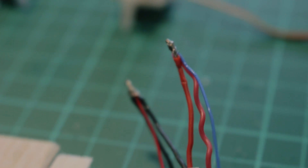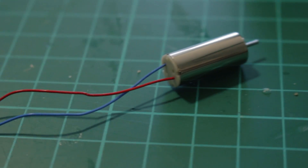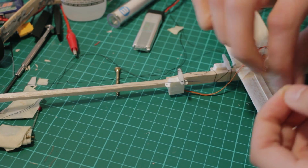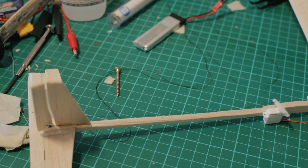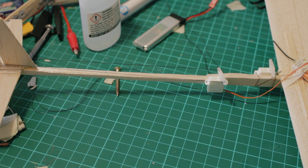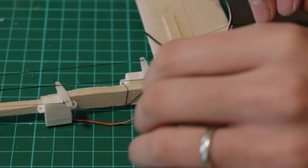Then I connected the wires to the motor and also to supply energy to our receiver. Then I started to put everything together — the strings and servos. Before tightening the string in the servo arms I have to switch the power on just to make sure the servo is in the center position, so the control surfaces are aligned in the center position as well.